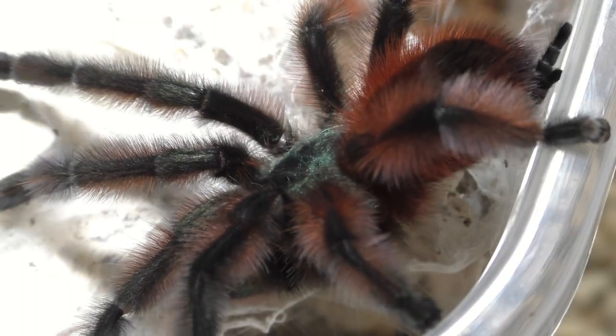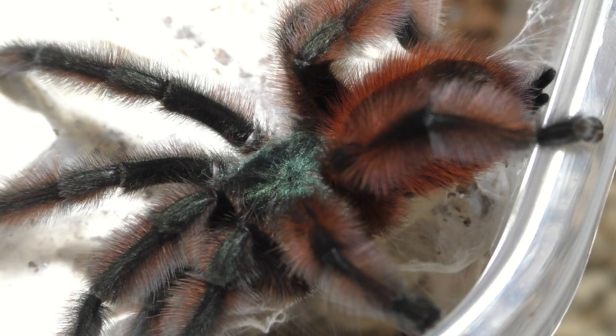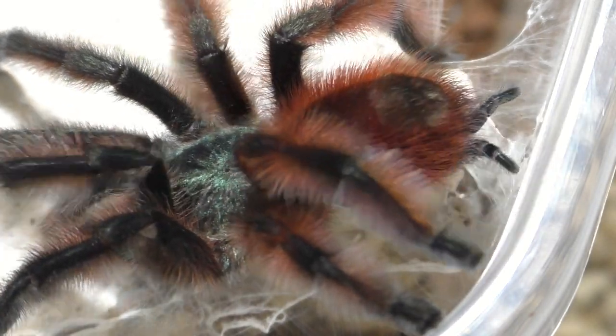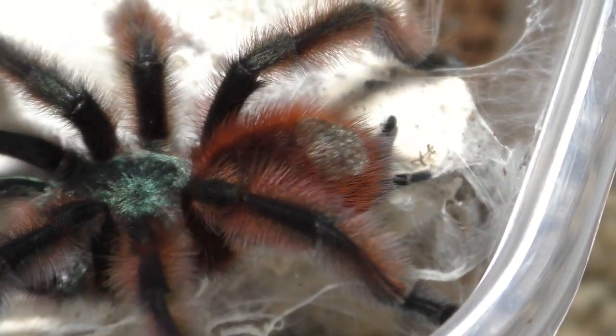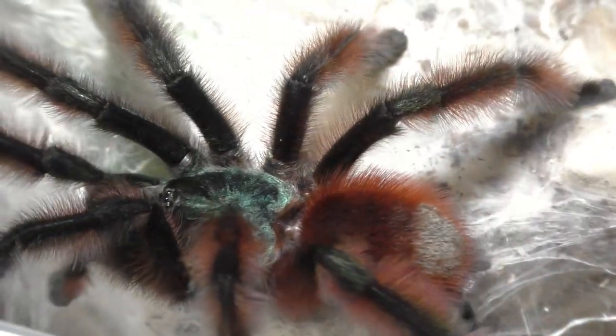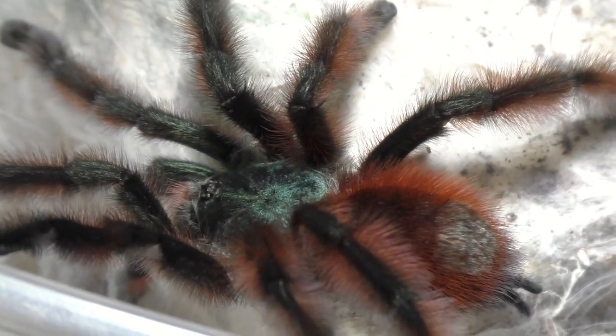This is my third female that we're pairing out of my six females, so stay tuned for future videos of this species because we have more ladies to go through — a lot of ladies for this one little fellow. If you just want to see the actual pairing when the male inserts into the female, skip to this time period right here.